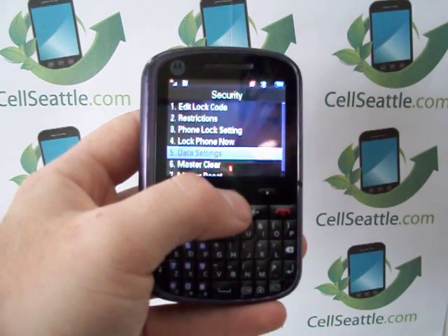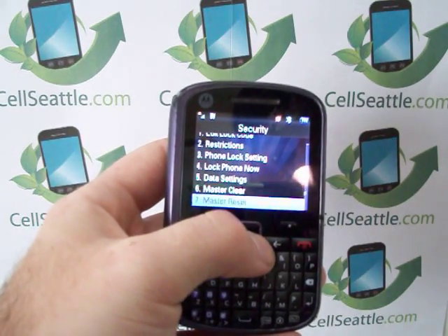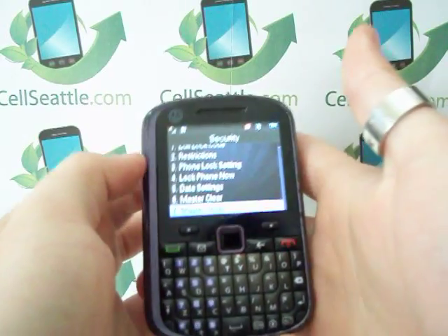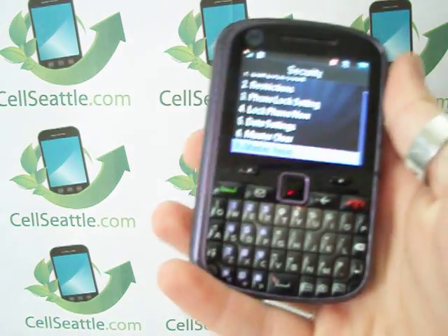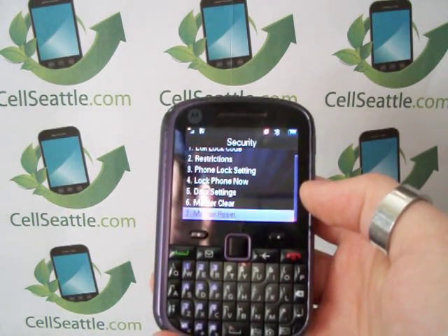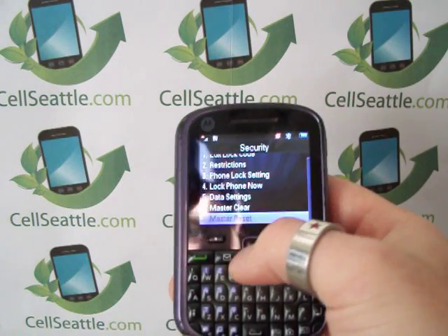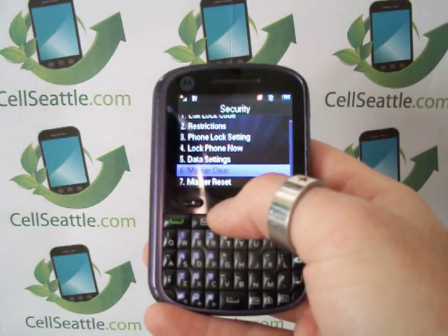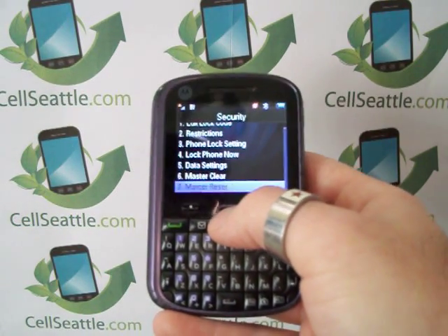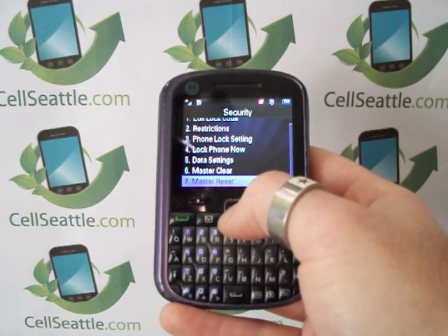Now in the security menu we have several options. Number six is a master clear, and number seven is for master reset. I always start with a master clear — what that does is remove any contacts and any information you have saved onto the phone. Then a master reset would be the last step, which resets the entire phone settings back to the original factory specifications.